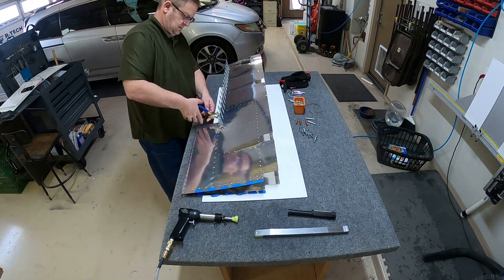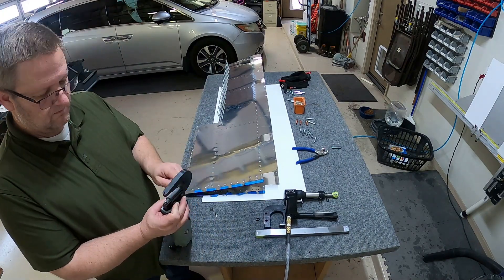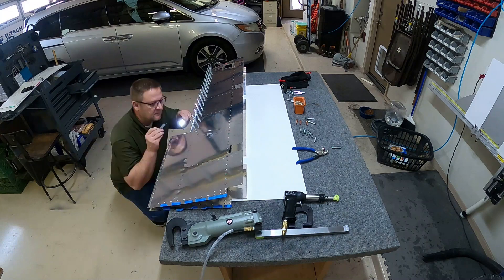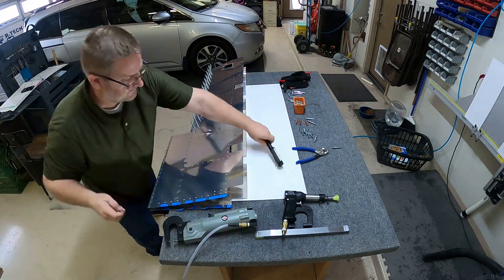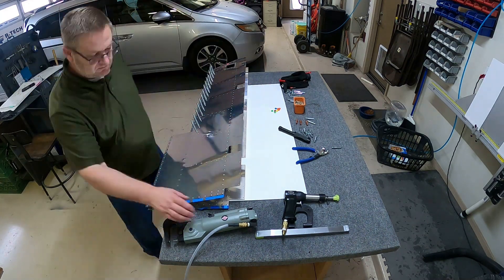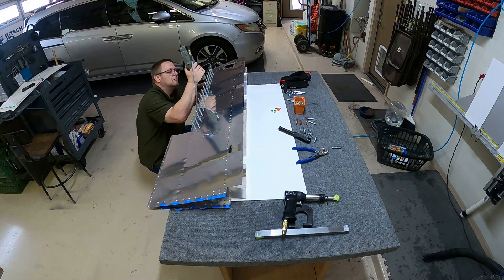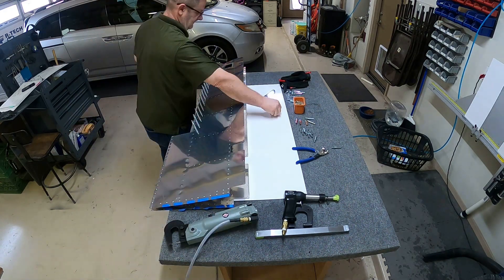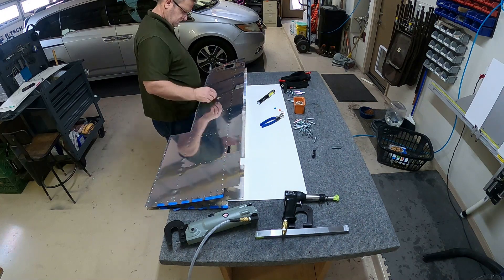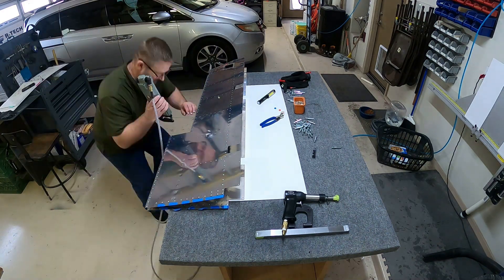Here I'm getting the squeezer ready to do the trim tab area on the left elevator. That's pretty easy — just make sure the first one's good, then once your squeezer's set you just go boop boop and run it across. On my rivet gun I put tape on the end of it; it seems to not mess up the skin as much with just one piece of tape over the top.